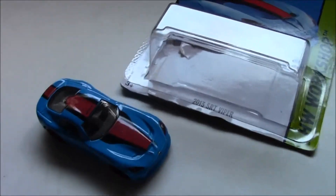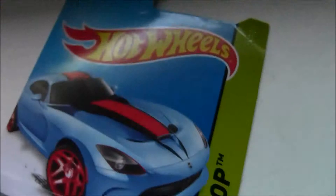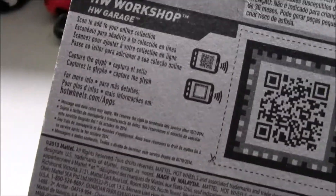Hello everyone and welcome to Diecast and Rolls Reviews. Today I'm going to be reviewing this 2013 SRT Viper by Hot Wheels. Hot Wheels Workshop number 203 out of 350, and it's from 2013.